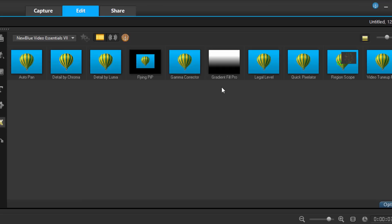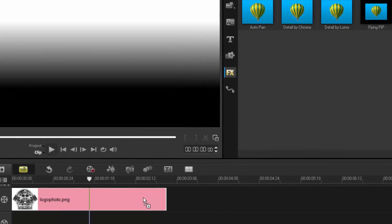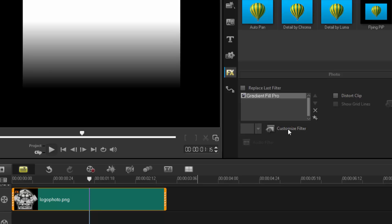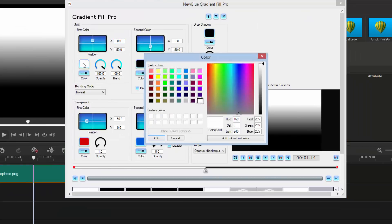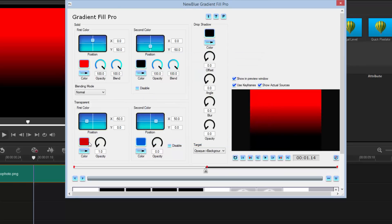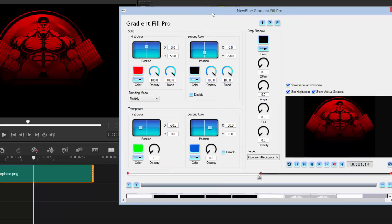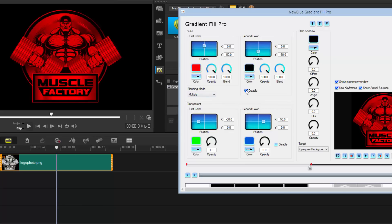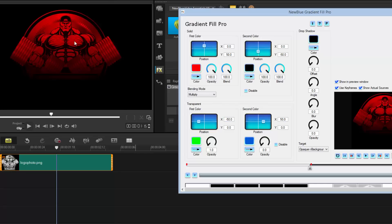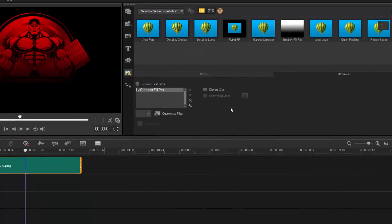One that stands out is Gradient Fill Pro — I had a play with it and I really like it. It does what it says: it's a gradient. I can change a photo in my timeline from gray/black to green, set the blend mode to multiply, and the colors change. I can disable the secondary color to make it entirely red, or play around with how the colors come across. I'll do a full tutorial on this later.